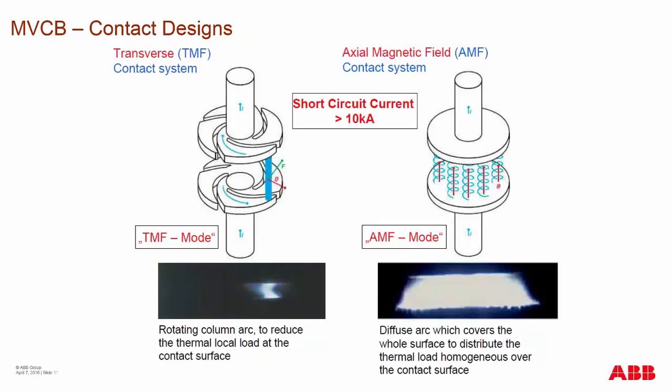There are several different types of contact designs in the vacuum interrupter world. For short circuit currents above 10,000 amps, the two primary designs are: the transverse magnetic field (TMF) contact system, which gives a transverse motive force causing the arc to rotate across the contacts; and the axial magnetic field (AMF) contact system, which produces a diffuse arc with a very wide arcing range.